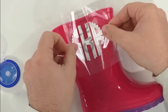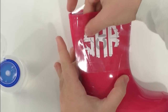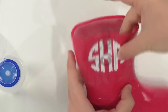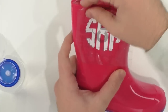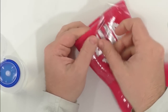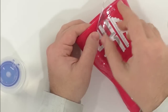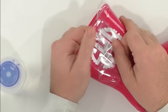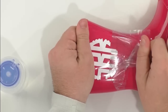After the rubbing alcohol dries, position the vinyl down on the boot. Rubber is super forgiving — you can peel it up if needed. Use one finger inside the boot and one finger outside the boot to make sure the vinyl is sticking. Then just peel back the transfer tape. Everyone's loving your haircut, Tanner!